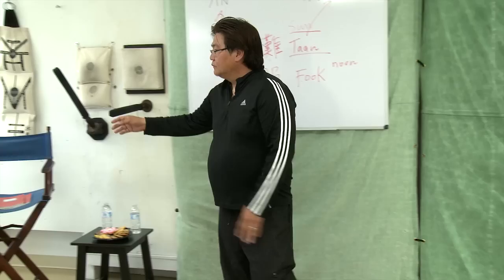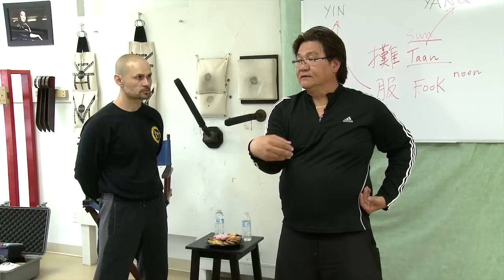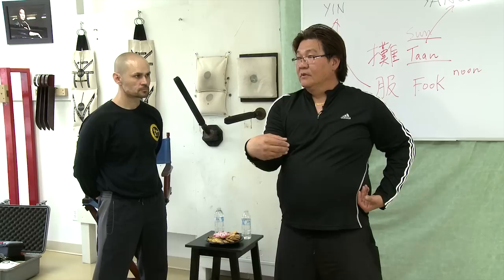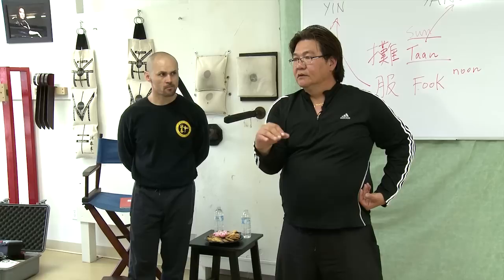Also, when you do Siu Lim Tao, you will do like this — when you tease out, the hand is doing like this. It's not doing this. This we call fixed — we call mechanic. This is called active. This is a cover. So your hand should be active. But when you do a form, you will do mechanic — it's a cover.